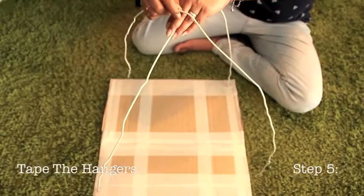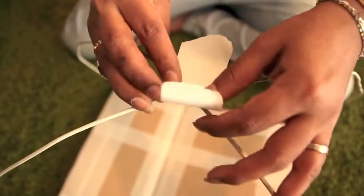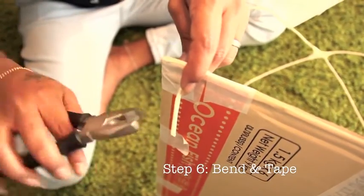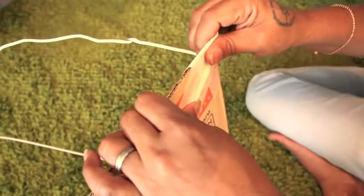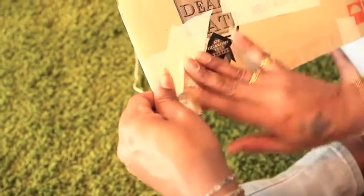Cross the two hangers in the middle and make sure all the ends touch the surface you're working on. Tape them together really well so that they don't shift. Push the ends through the holes you just made in the corners, bend at least an inch of the bottom of each hanger so it sits against the bottom of the cardboard, and tape the ends down flat. Make sure you tape it well so it's nice and smooth and won't snag the t-shirt when you pull it over.